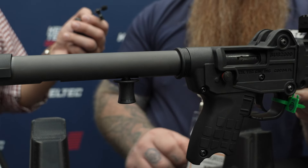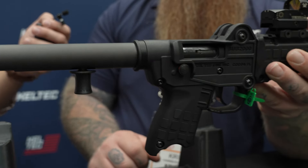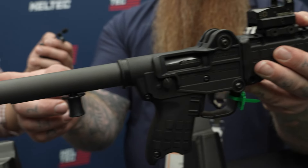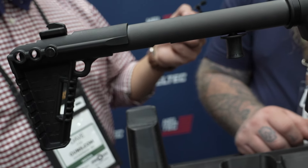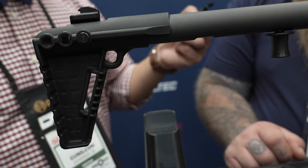We also have a lightened operating system so it's a lot easier to rack and cycle, making everything a lot easier for shooters of all skill sets and ages to use. In addition, we now put one of the jelly donut buffers in the back — a lot of people always bought those as an accessory for the Sub 2000, but now it's included — along with our three-position adjustable stock, which we also had on the Gen 2.